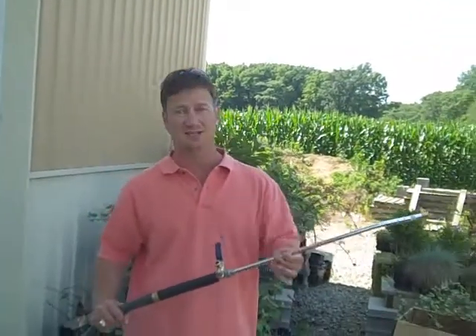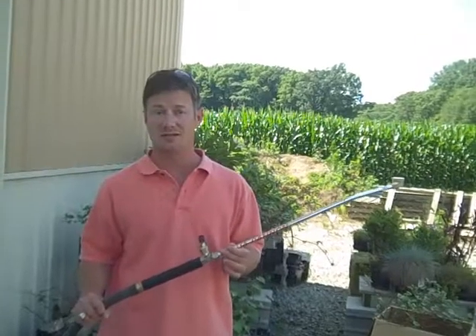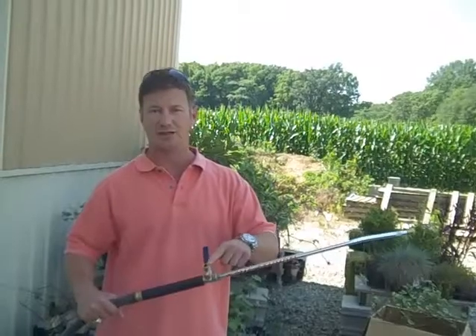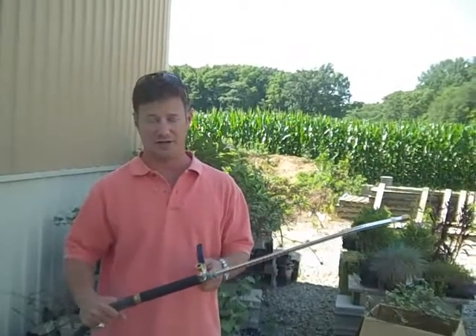This body is anodized aluminum. That means it's not going to rust and it's going to stay this nice shiny color for years. And it's got three tips included — each tip is solid brass. They're going to last you for years too.